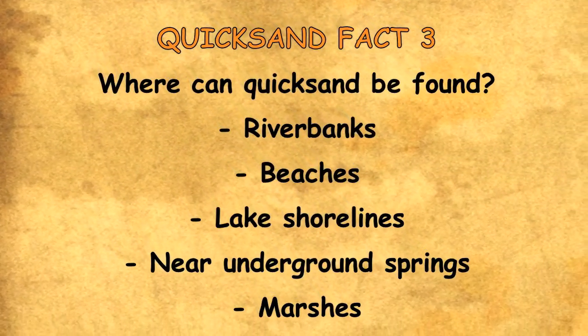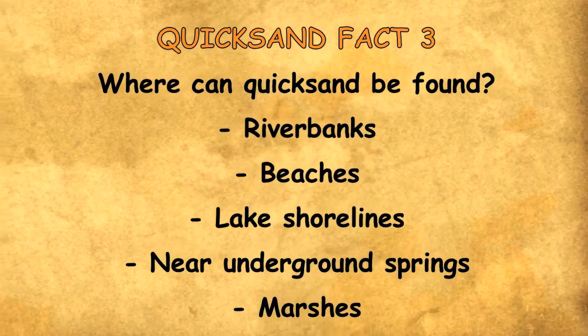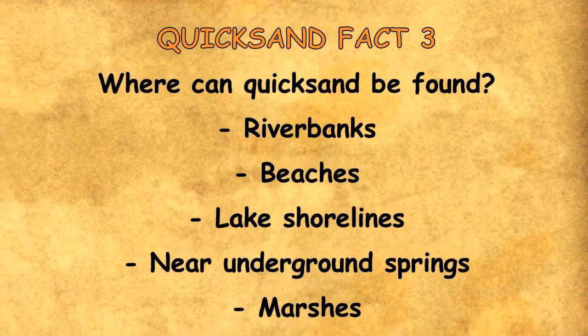Quicksand Fact 3: where can quicksand be found? Riverbanks, beaches, lakeshores, near underground springs, marshes.